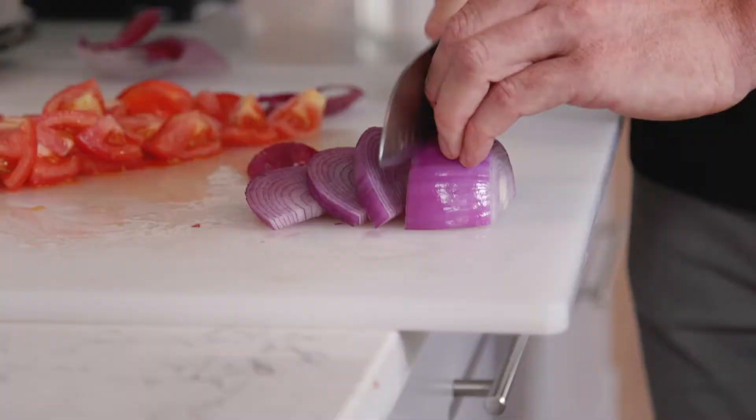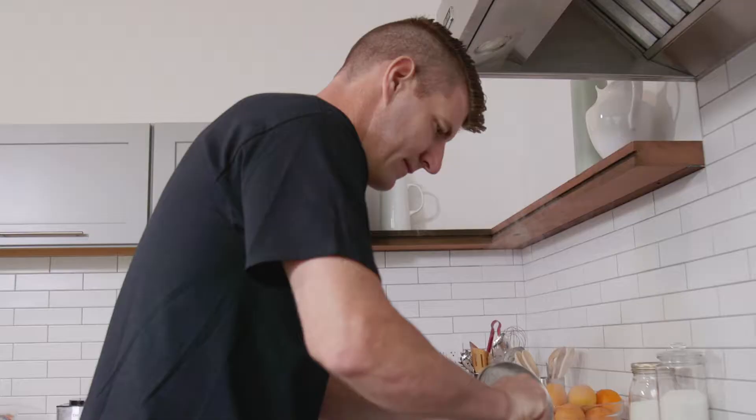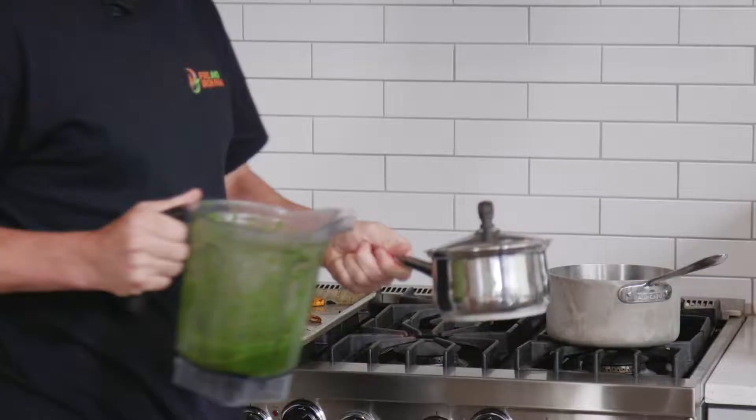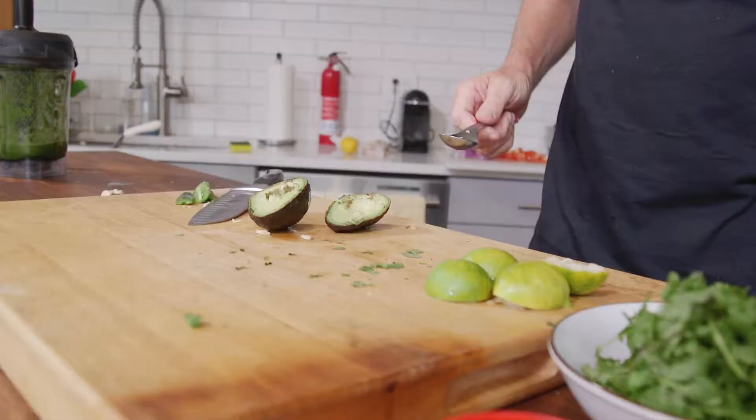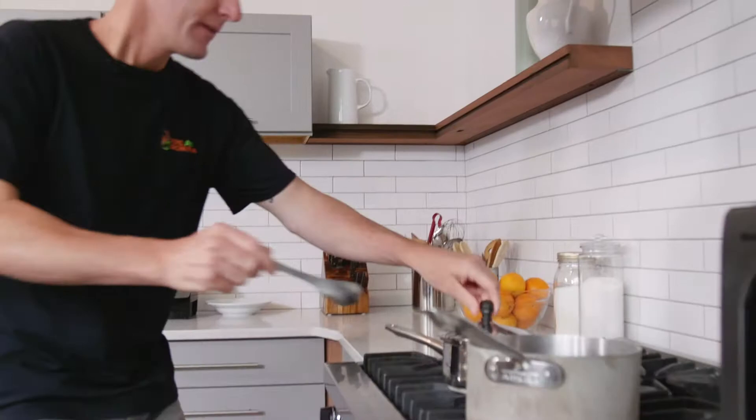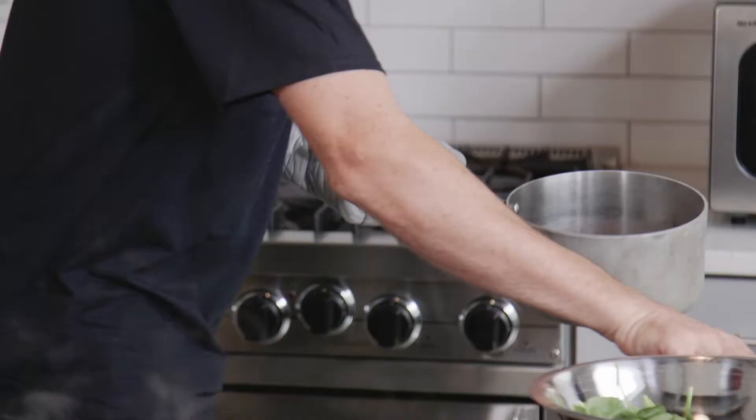This course I'm going to show you guys is some simple, basic vegan recipes that I use in my everyday life — simple, meat-free, dairy-free, nutritious, and super healthy for anybody that's on the go, anybody that's very active like myself, an athlete, a fireman.